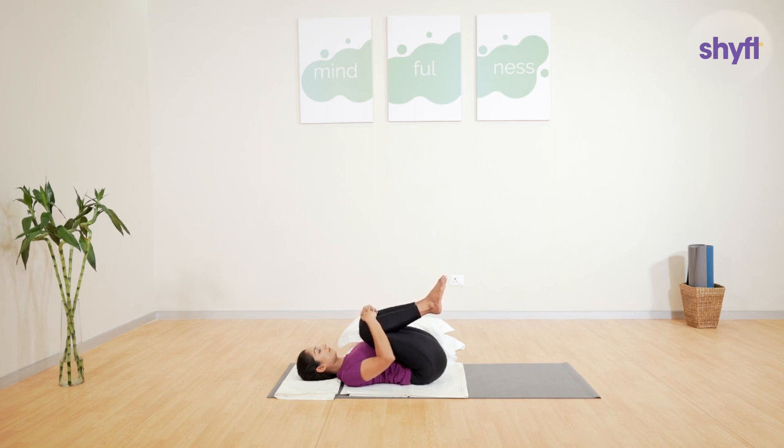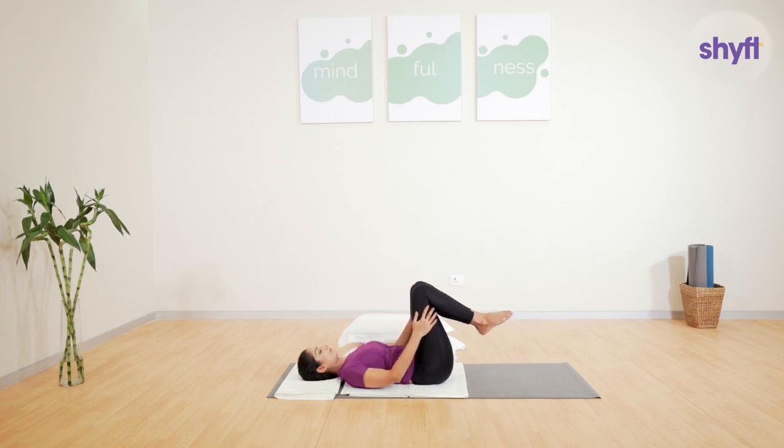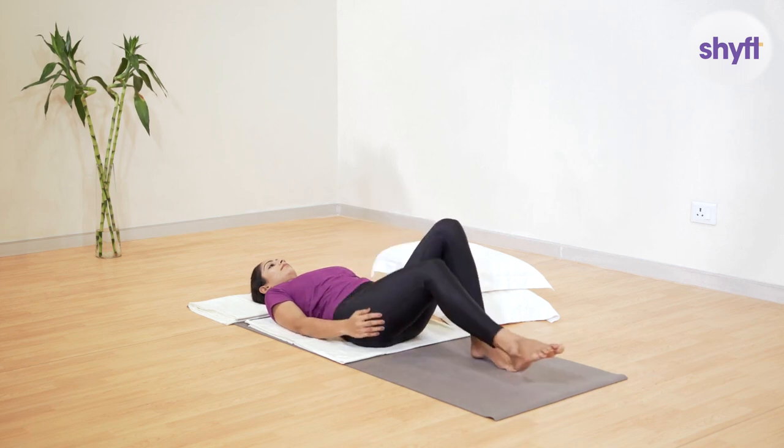This posture should be avoided if you have neck trouble, had an abdominal surgery recently, or if you suffer from hernia or piles. Pregnant women should also avoid this posture. Once done, gently release the grip around your knees, move your legs down to the floor, shake them gently, and relax.